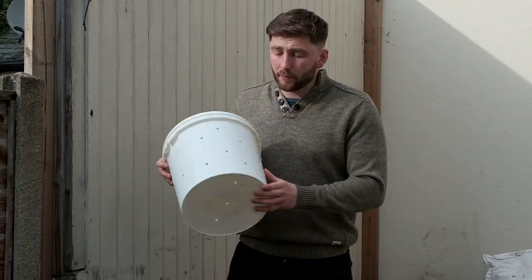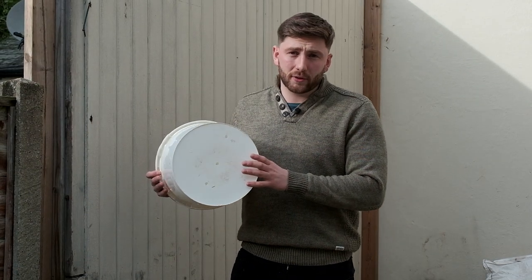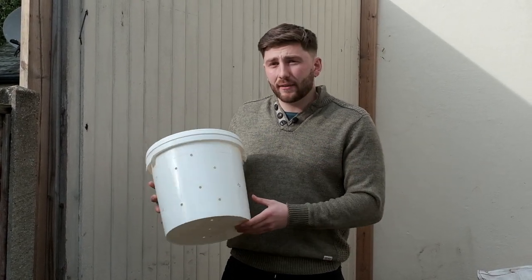It's also worth noting that we've put drain holes along the bottom, and this is really important. If your liquid is unable to drain away you massively increase your chance of developing moulds and rot, and that will negatively impact your grow.